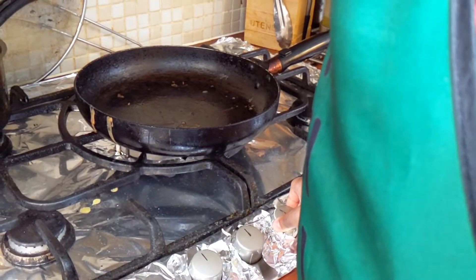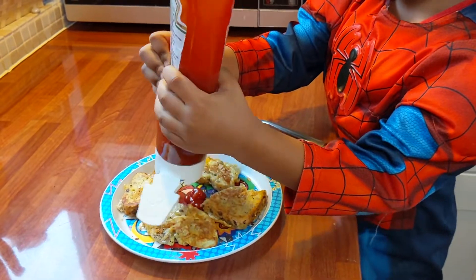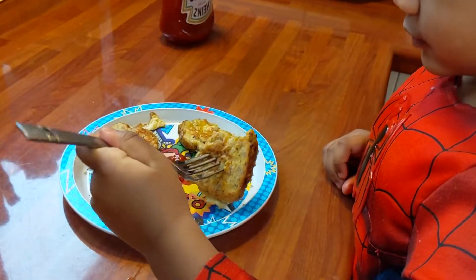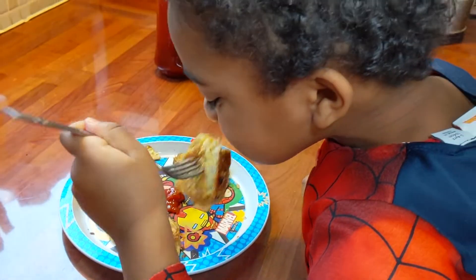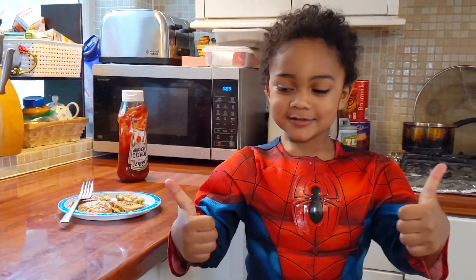Don't forget to put ketchup on it, and try it. It tastes nice — my favourite!